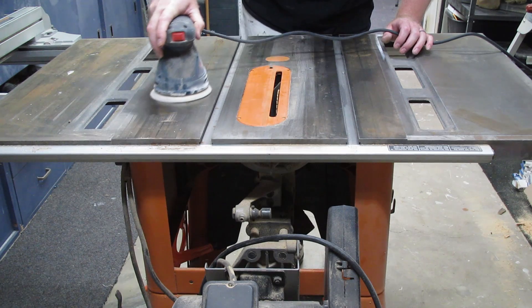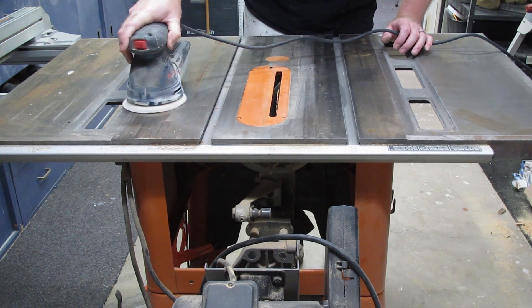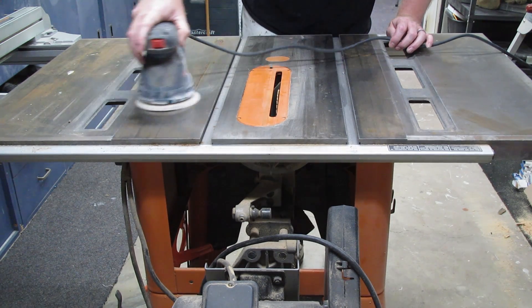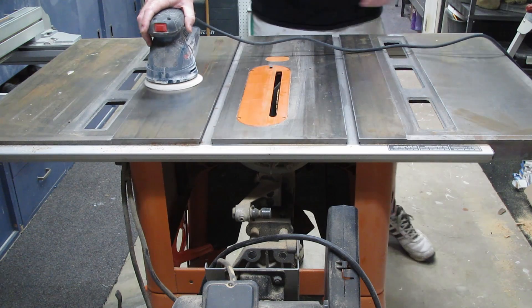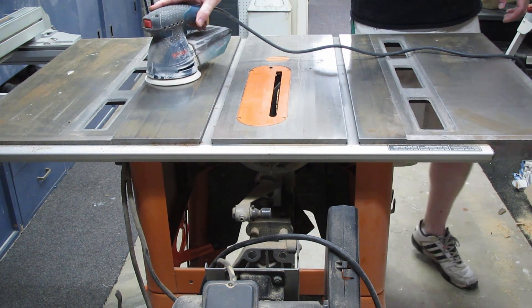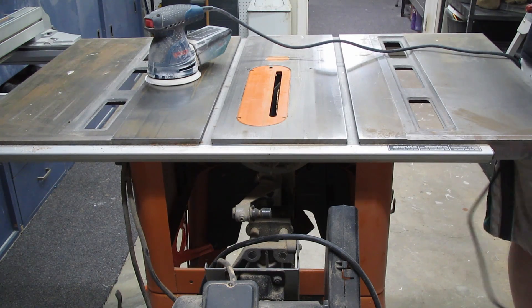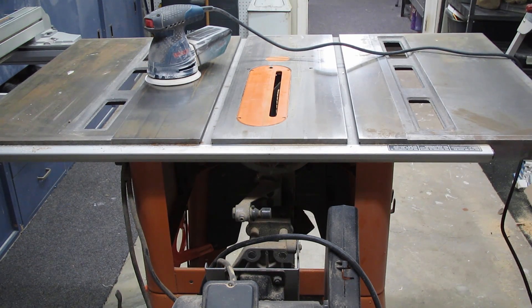As you can see we're getting some of that stuff knocked down with the 120 grit. It's going to take a little bit of time, so we'll see you on the results when we move to the 220 grit — stick around.